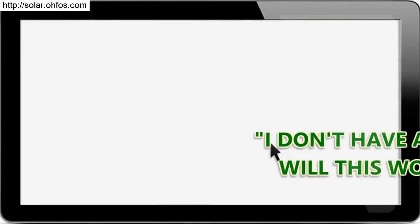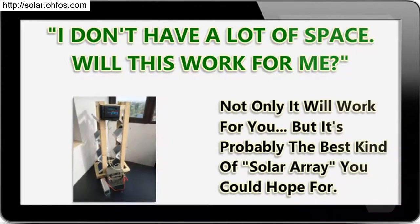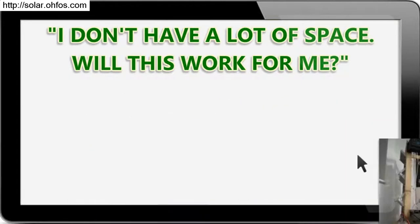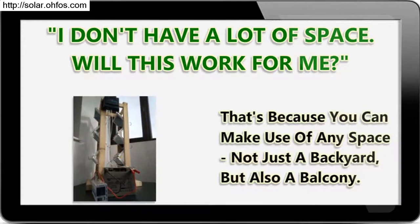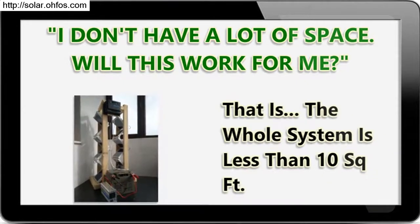I don't have a lot of space — will this work for me? Not only will it work for you, but it's probably the best kind of solar array you could hope for. That's because you can make use of any space — not just a backyard, but also a balcony. The whole system is less than 10 square feet.